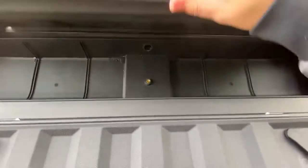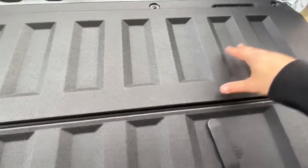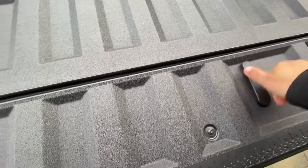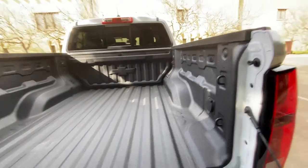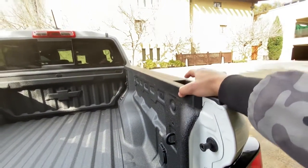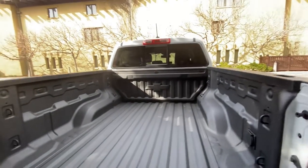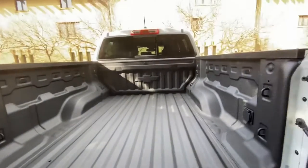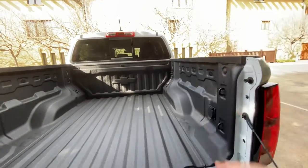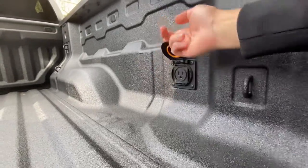Closing the tailgate, it locks in without needing to push it down. You can get up to 17 tie-down points on this truck, which is the most I've seen. There are accessory rails where you can put crossbars and run them laterally as well. The five-foot truck bed is pretty deep — or rather, pretty tall. This one has a spray-in bed liner, and you also get a 120-volt, 400-watt outlet in the bed, which is nice.